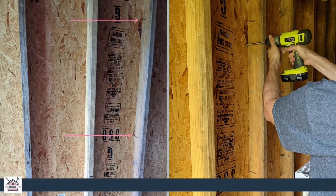We measured the window and put it up next to the stud and marked where the top and the bottom were. Then we drilled a hole through right next to the stud that the window would be attached to.